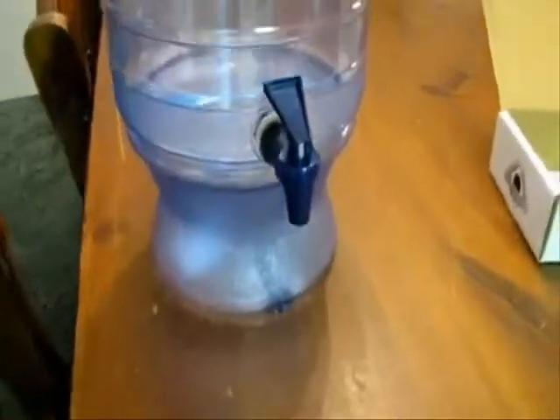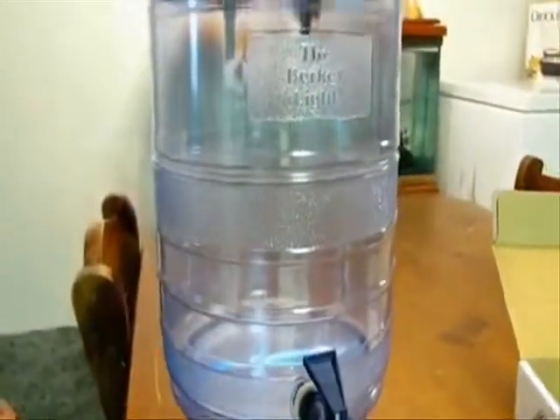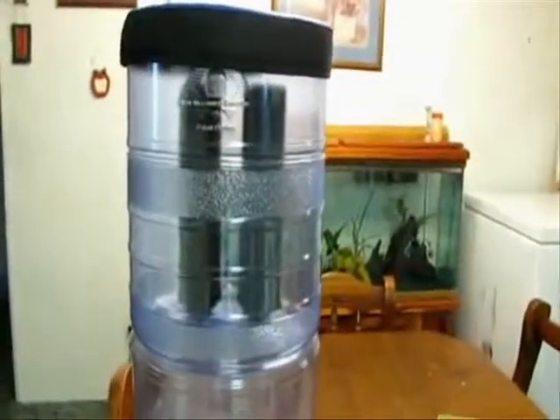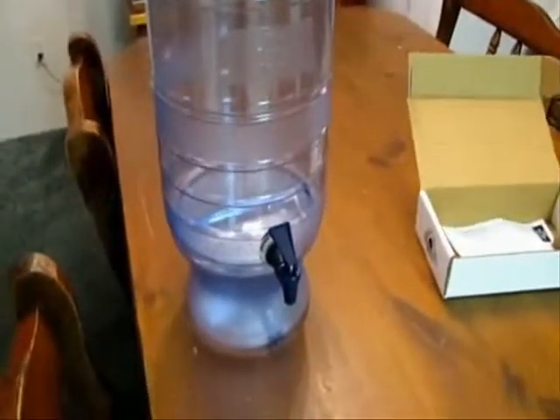And we have the assembled unit: the base, the spigot, the holding reservoir, the two filters up on top, and then the top cap. Total assembly time: about 5 to 10 minutes if you read the directions.